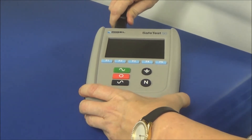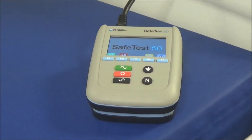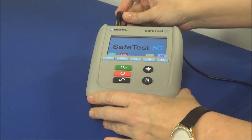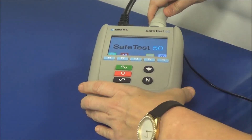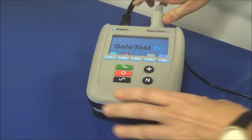Now we are going to apply power to the SafeTest. Look how quickly it pops up as soon as it's plugged in. We're also going to plug in our Kelvin cable and plug in the power source for the bed we're testing.